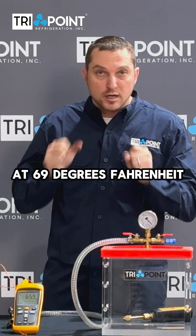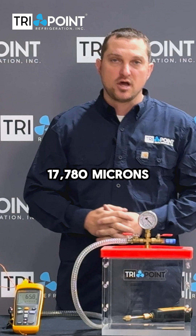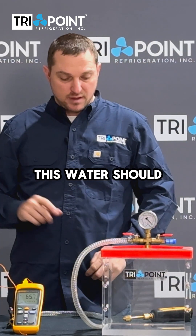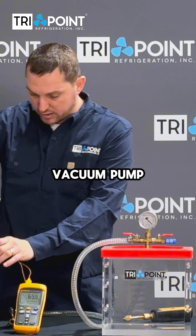At 69 degrees Fahrenheit, water will boil at 17,780 microns. With this big vacuum pump that we have, that means this water should boil pretty quickly. So I'm going to go ahead and hook up my vacuum pump.